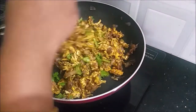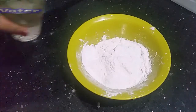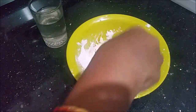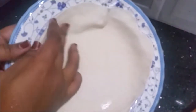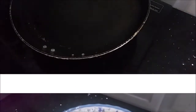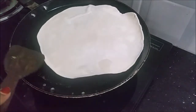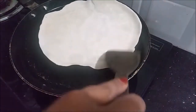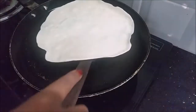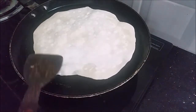Now we have to make the fillings. We will put it on the side and let's cut it a bit.